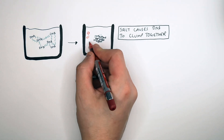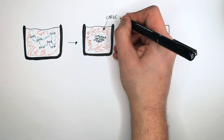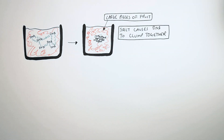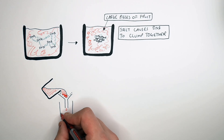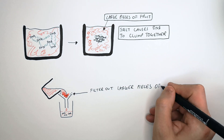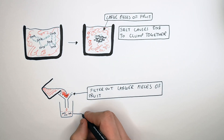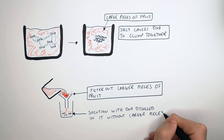One problem remains: we still have large pieces of fruit in our liquid, so the large pieces have to be removed before we continue. We do that by filtration — we filter out the larger pieces, and the only thing that gets through the filter is the DNA dissolved in the liquid.